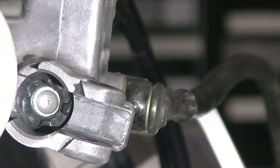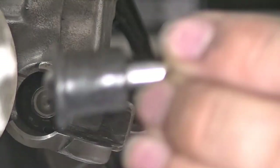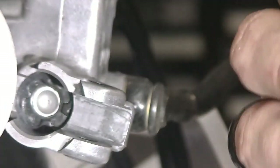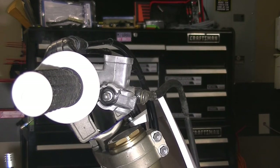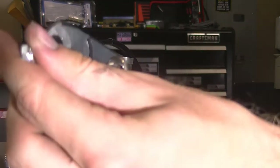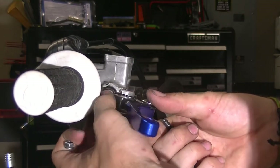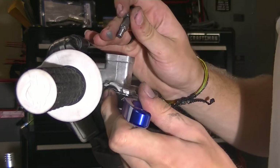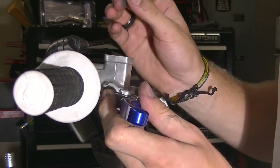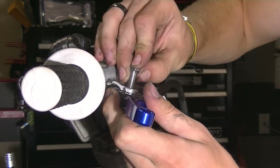Got that new snap ring reinstalled, and the last step here is installing the new plunger and cover. Then we're going to reinstall the lever — sometimes a tricky ordeal — but go ahead and put some grease on it so that you'll have smooth lever operation after you get everything installed.